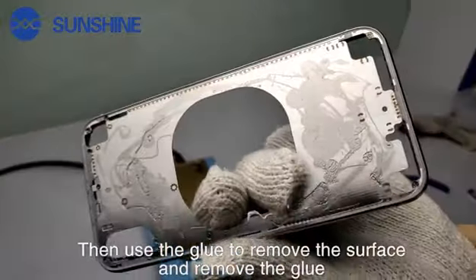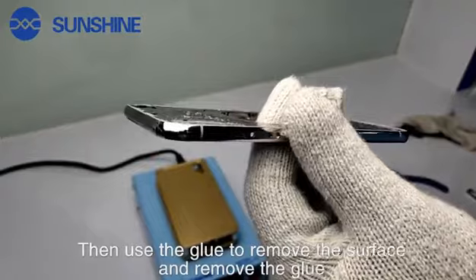Then, use the removing liquid to remove the glue on the surface.